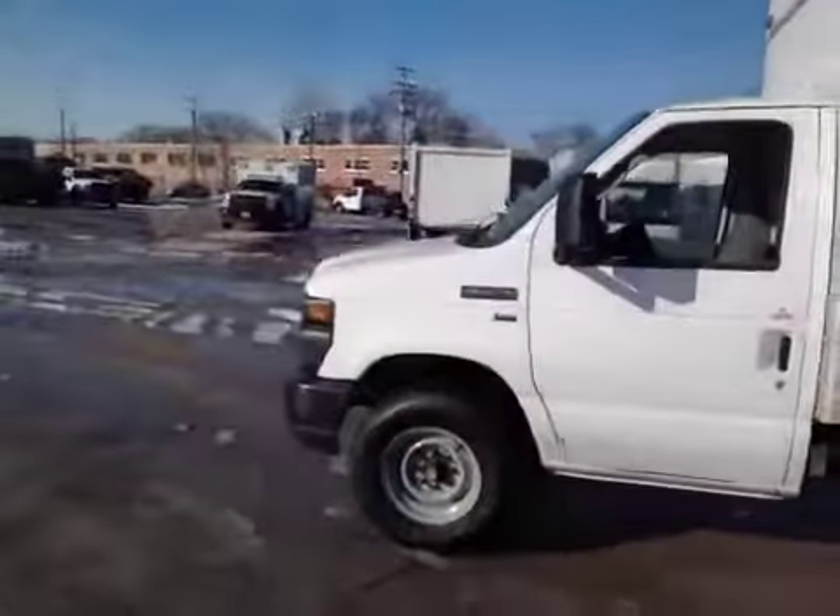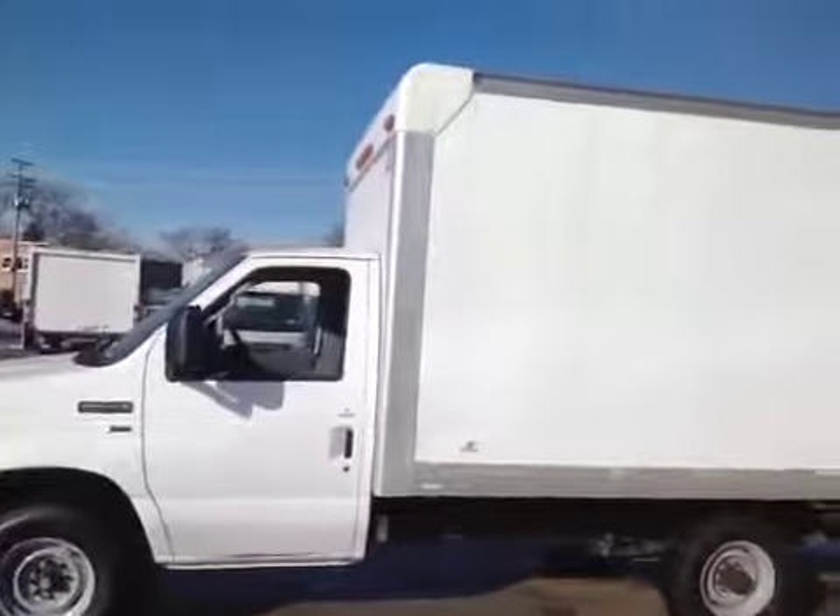Other than that, it runs great. Here's a quick listen to the engine — engine sounds good. Overall, pretty nice truck for delivery. You've got the nice liftgate in the back. Thanks for looking, check it out.